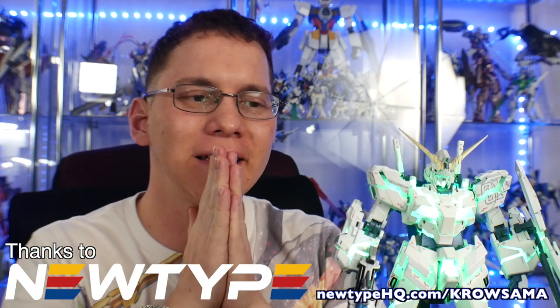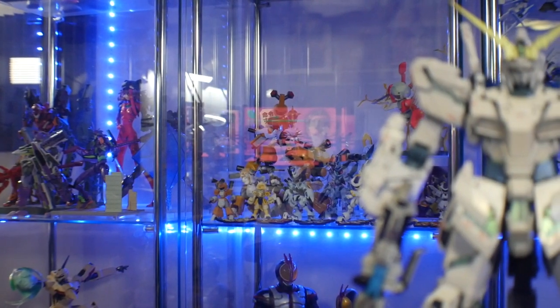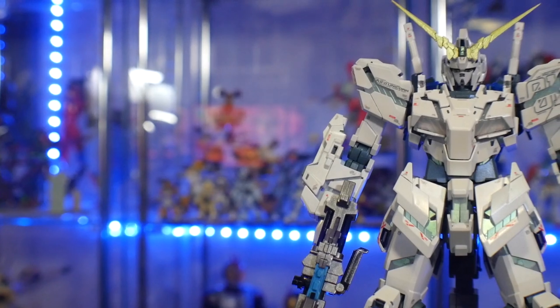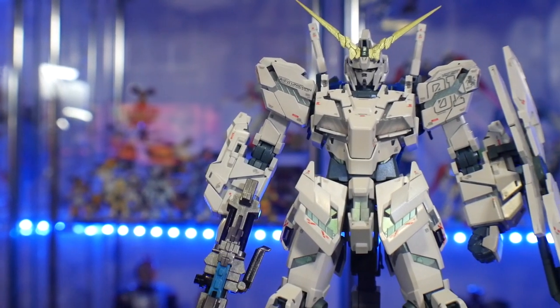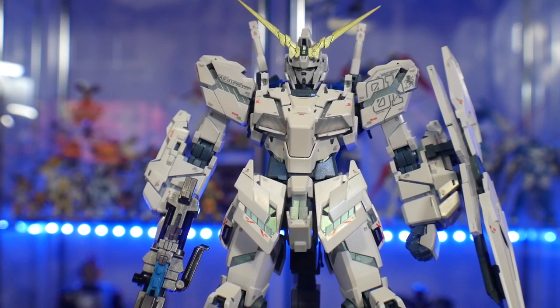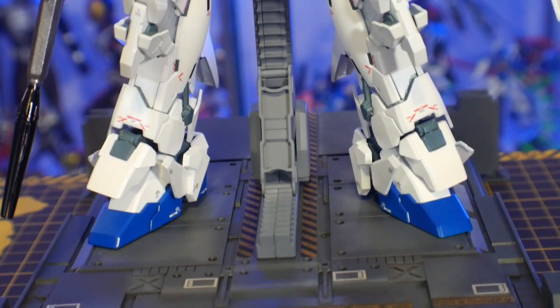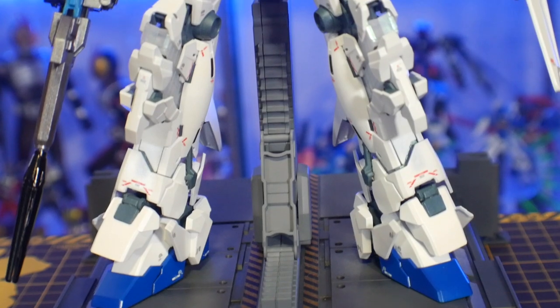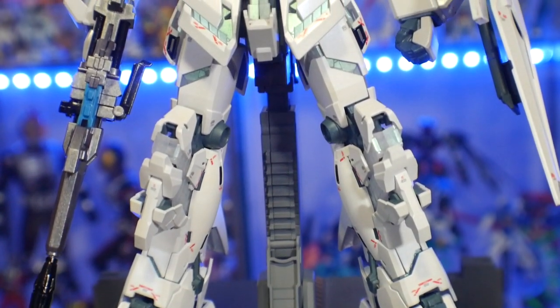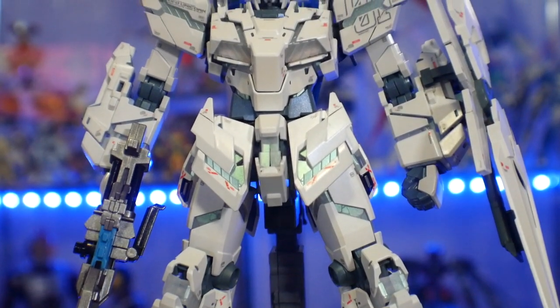Hey, what's going on guys, Kurosama here. Today is a day I've been looking forward to for so long. I've been working on this particular unicorn — the MGEX Gundam Unicorn Verka — for months, really because I procrastinated. I wasn't going into the July slump mentality I once had, but I did not want to finish this. I wanted to put it to the side and forget about it, but I persevered and pushed through, and it's complete.